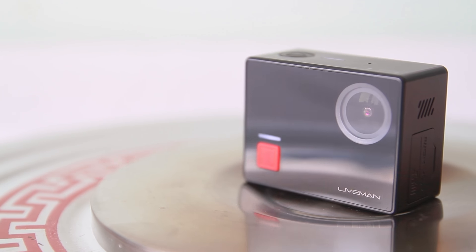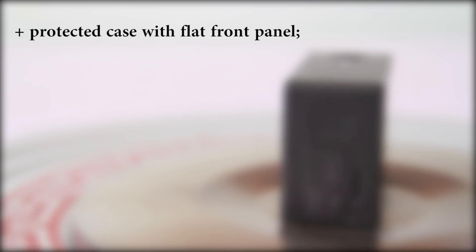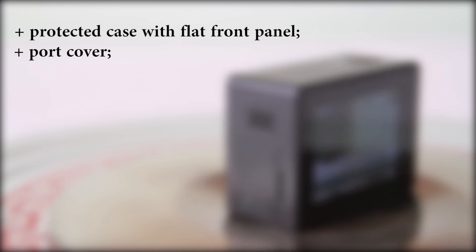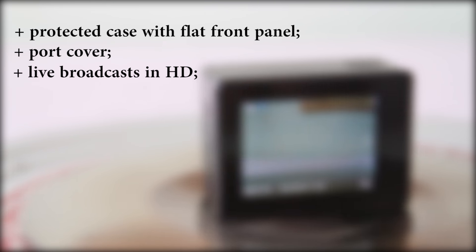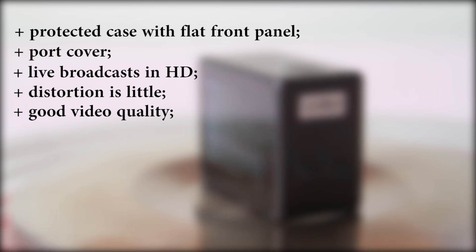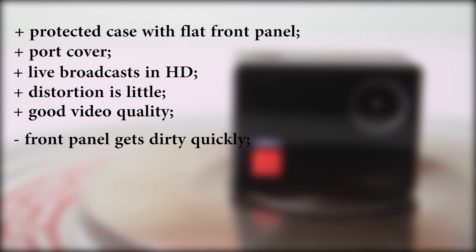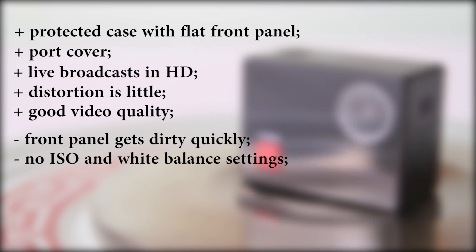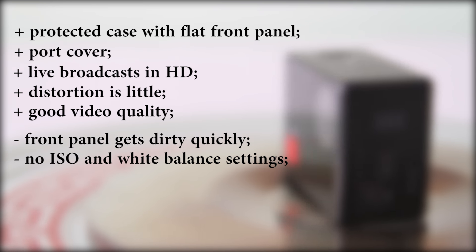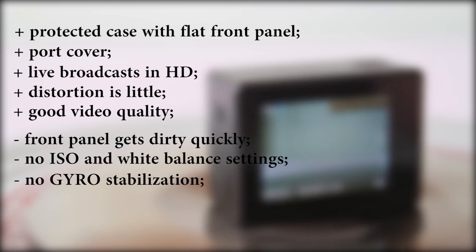Among the main advantages of the camera, I can enumerate the protected case with flat front panel, a cover for the ports, the possibility to make live broadcasts, and a small level of distortion. What I don't like about this camera is that the front panel gets dirty very quickly, which can affect video quality. There are no settings like ISO and white balance for photo and video, and there is no gyro stabilization.